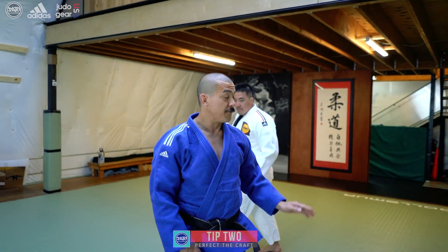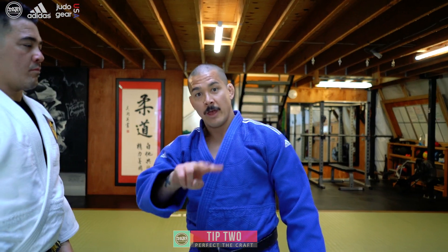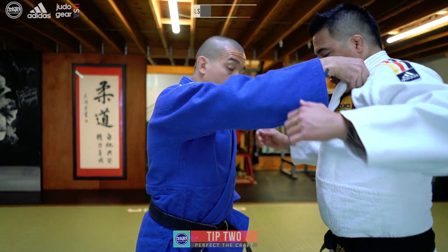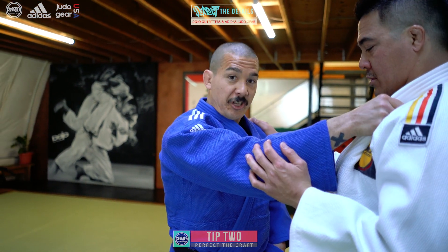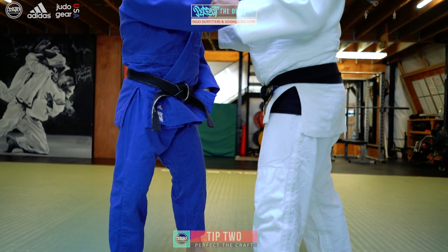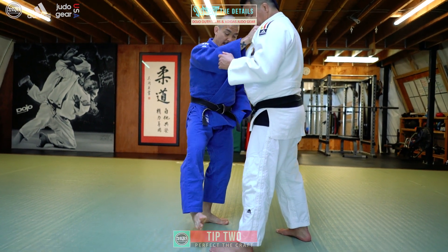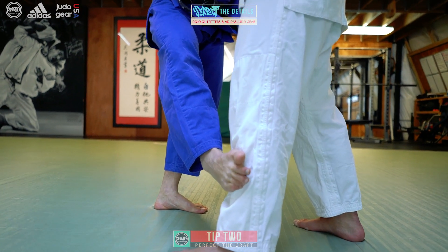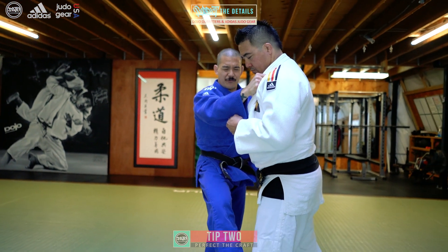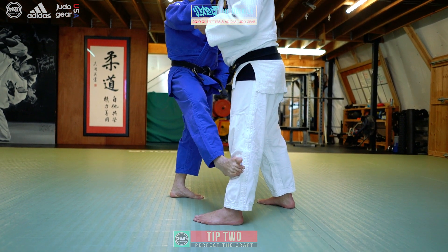If that foot is not there when he takes that step, the throw is not going to work. So tip number two: make sure you've got a sticky foot — leave it where you put it. Here's a little detail on foot placement for hizaguruma: it's not a kick or a chop. I'm just trying to prop my foot, and when I prop my foot I want it to be on the front of his shin, right below his kneecap. Right in that spot, right beneath that kneecap, you should feel a little bit of a meaty muscle on the front of that shin. That's where you want to be, and that's where you want it to stay.